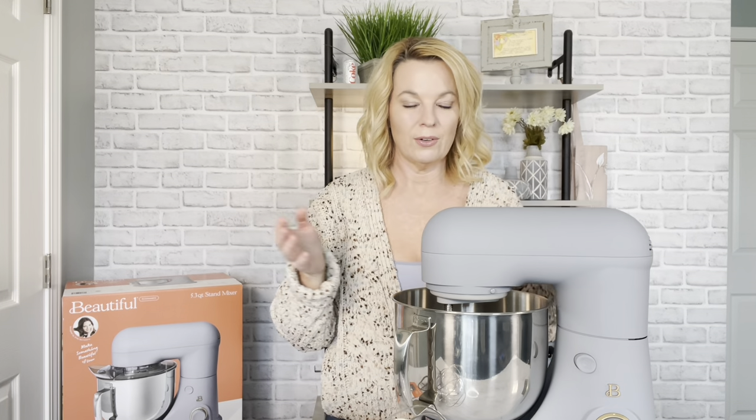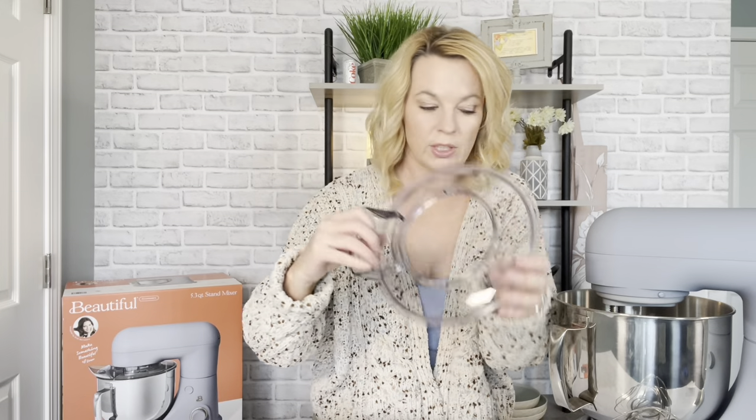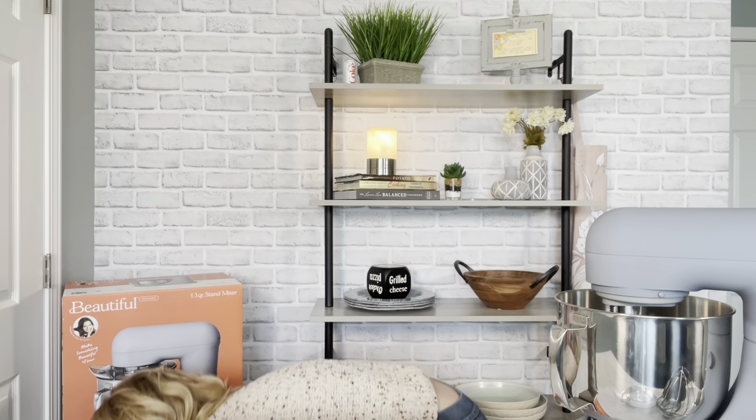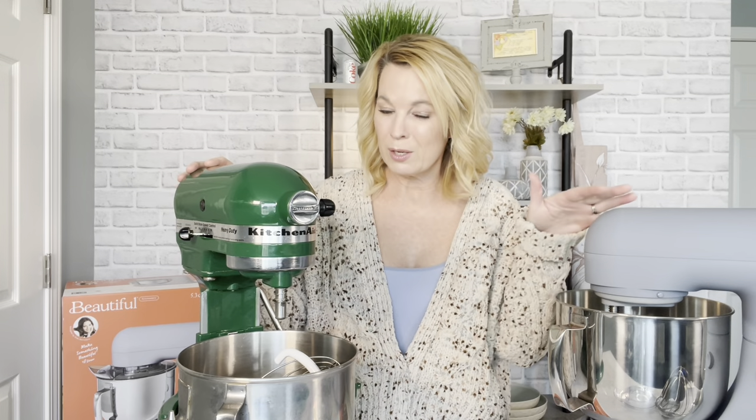Along with the three attachments, it also comes with a splatter shield, which is nice so you don't get flour or powdered sugar all in your face. Now let's bring out the KitchenAid for comparison — this isn't a review of the KitchenAid, I just want to see how they compare.